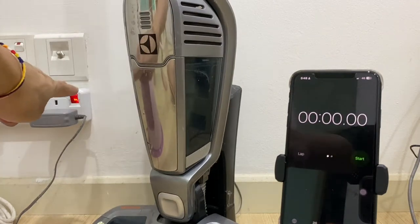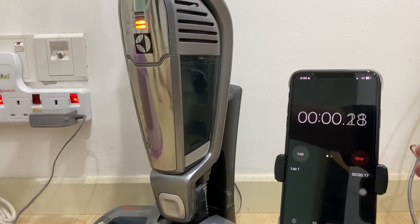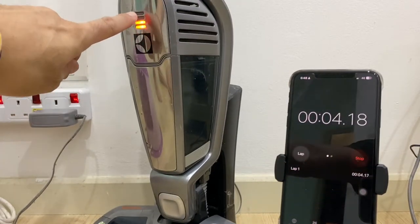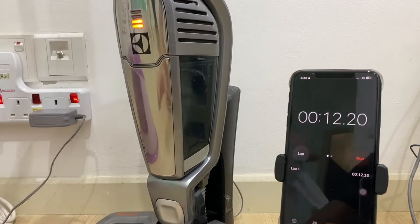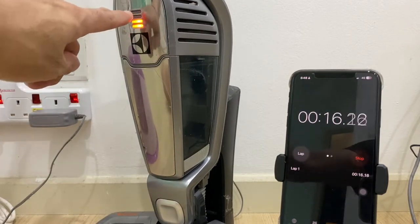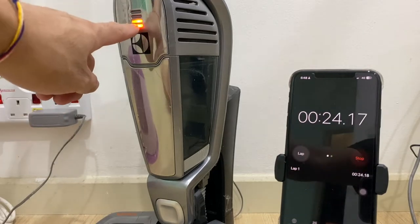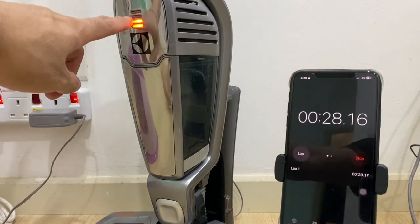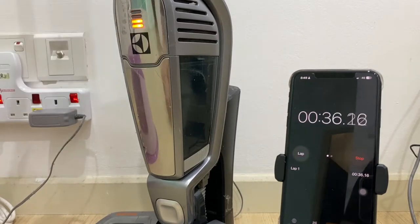Hello everyone, welcome back to my YouTube channel. Thank you for subscribing — that's why you received a notification and are watching this video. This video will show you how to solve the issue when your vacuum cleaner stops charging after two minutes. My recommendation is to change the battery. There are actually five batteries that need to be changed, and you do not need to get a new vacuum cleaner.